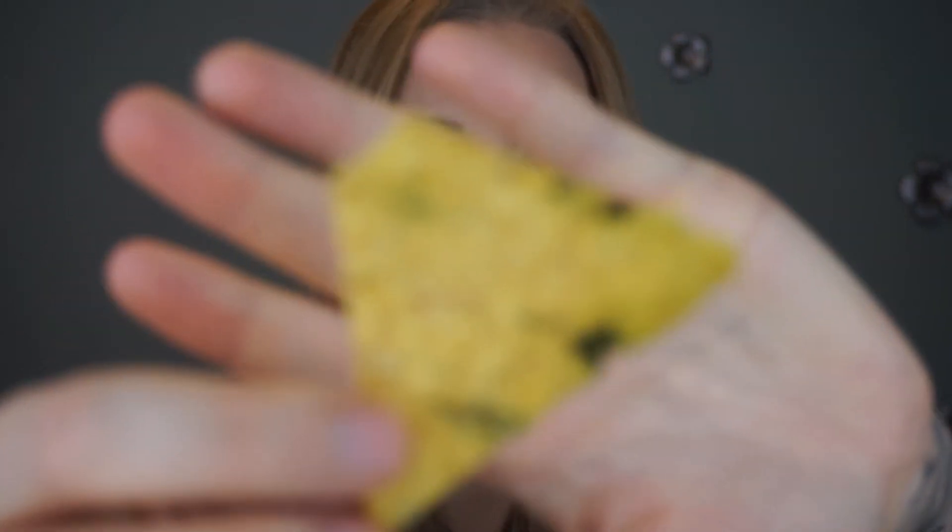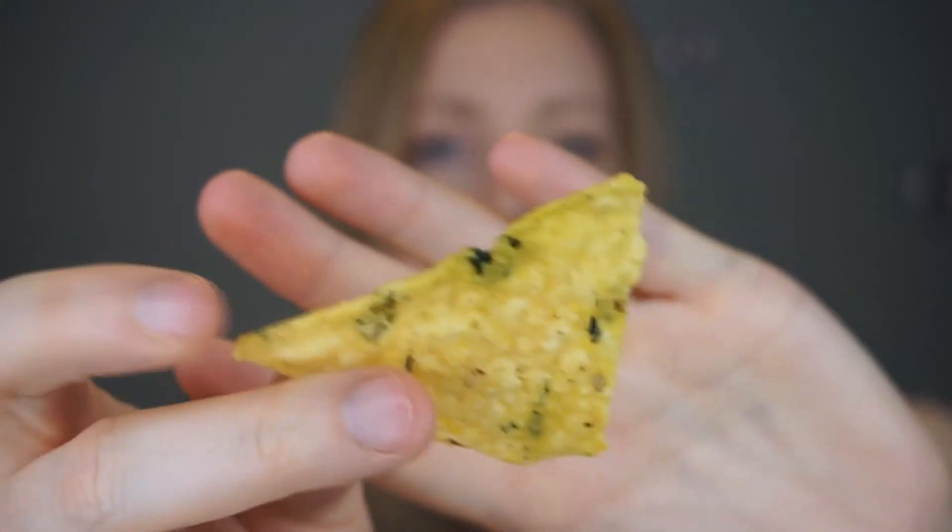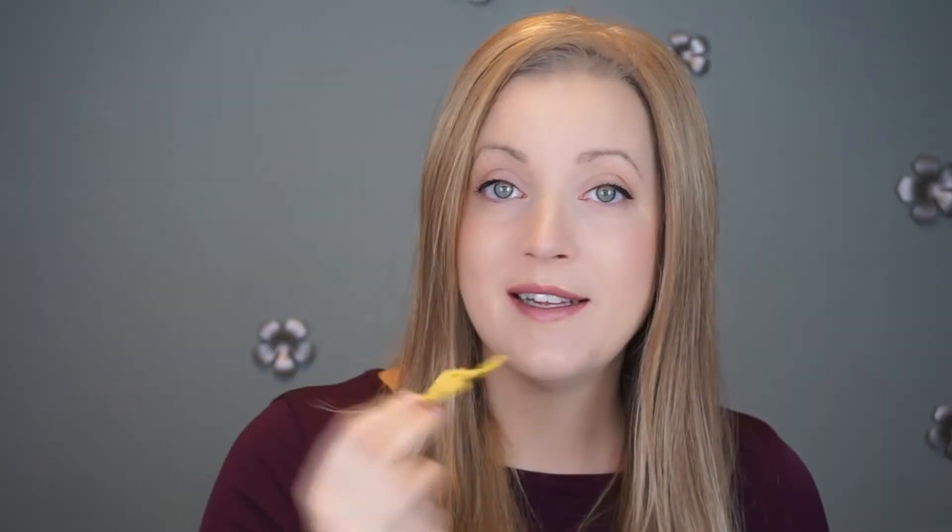Let's take a look at the chip itself. As you can see, there are little bits of green in it — that's the kale.